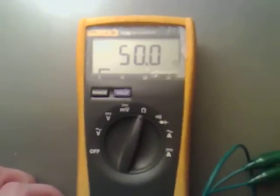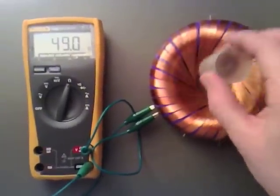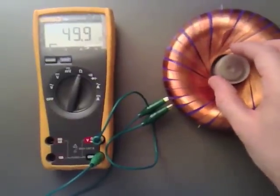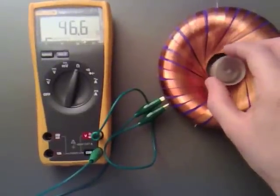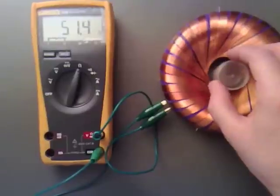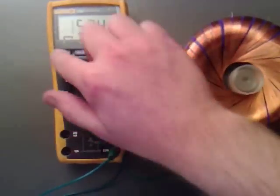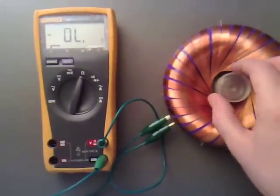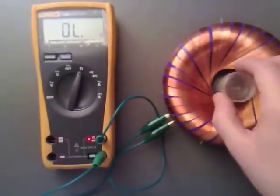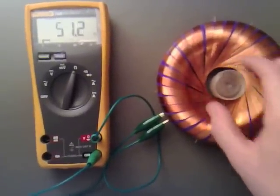Now I'm just going to go and grab a magnet and I'll show you that effect that I was telling you about. So with the magnet in we've got 50 ohms; if we take the magnet out it goes down. If we just move it slightly, you can see that the resistance of the coil is changing. I'll hold the range — so we get points where we get minus resistance. Thought that was quite interesting.